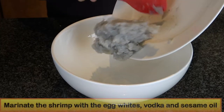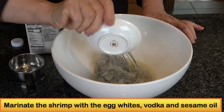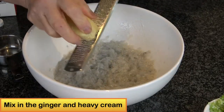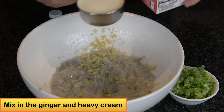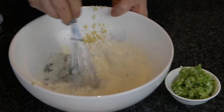Now I'm going to marinate the shrimp. First I will add the egg white, then I add vodka, the sesame oil, and mix very well. Then I will fold in the mixture a couple of times until the shrimp is totally mixed together.